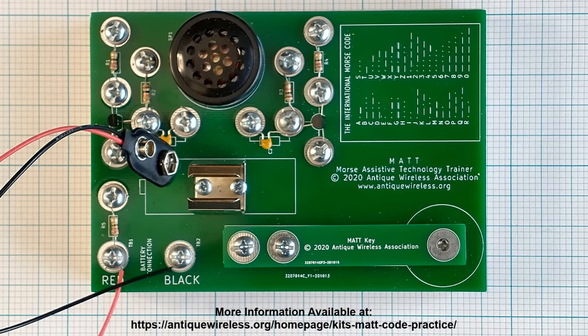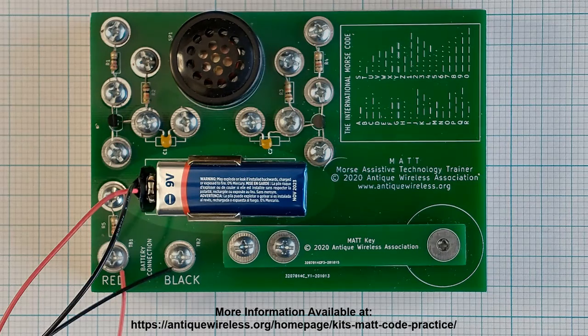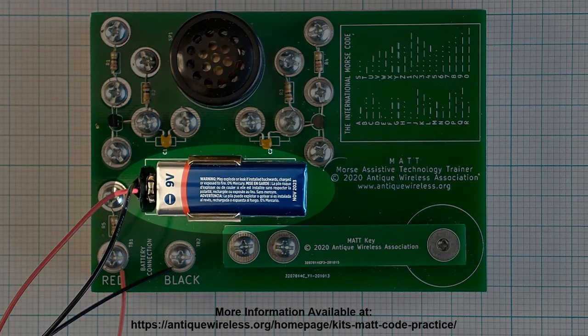Check your work. Look over the finished assembly and make sure that all of the components are in their proper place. See that the transistors are oriented correctly and that there are no leads left long and touching other screws. Connect the 9-volt battery, place it in the clip, and enjoy your new Morse Assistive Technology Trainer.